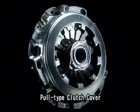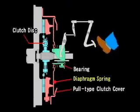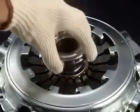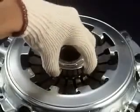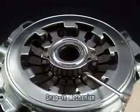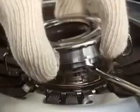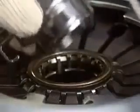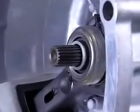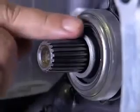Some clutch covers are pull type and you can disengage the clutch by pulling the diaphragm spring. Exedy pull type clutch covers employ a snap-in mechanism for extremely easy removal and bearing replacement. Finally, confirm there is no end float in the top shaft and check the teeth for wear.